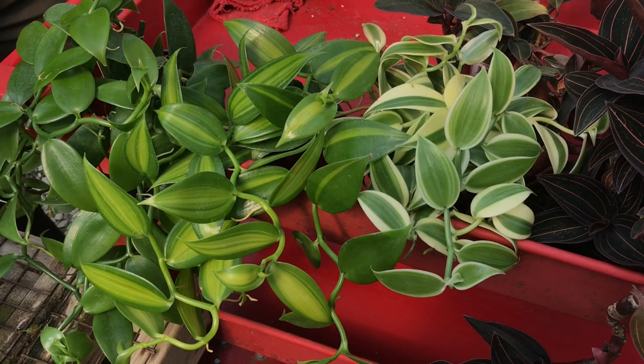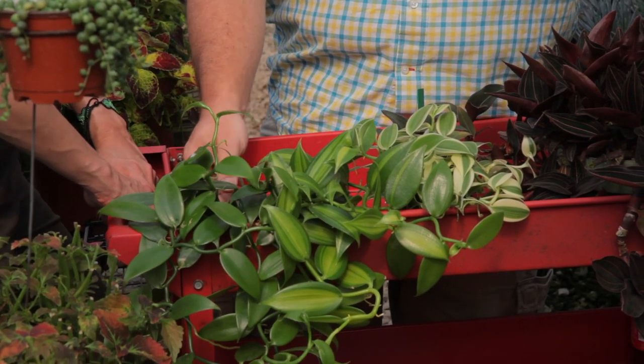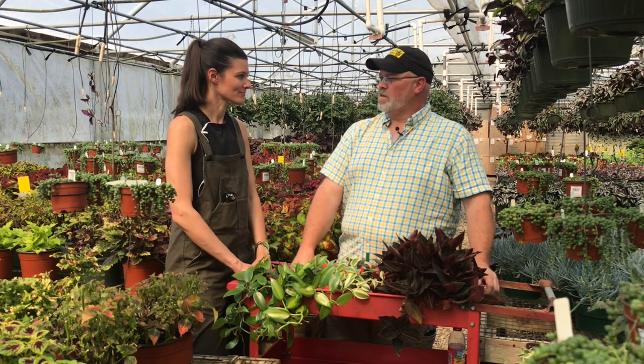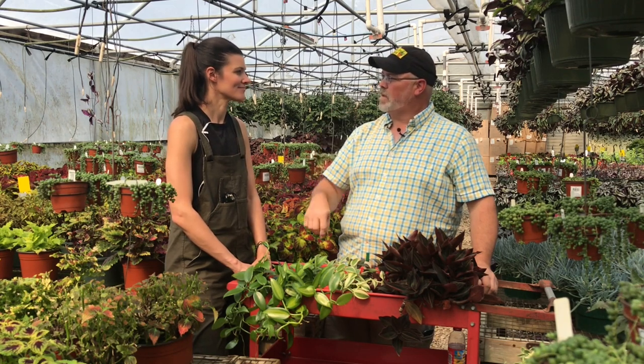These are vanilla planifolia and there are three different types here. A lot of people don't realize this is the plant that the delicious ice cream flavor — vanilla — is known for. It's the only orchid that produces any kind of cash crop, native to Mexico and South America. They grow up trees and will bloom once they get about 12 feet tall, so unless you've got a really big house it's going to be hard to get it that big. You would also have to hand pollinate it for the beans, because specific insects pollinate specific orchids. Most all vanilla is hand pollinated — orchids don't pollinate like normal flowers; there's no powdery pollen. It's actually a sack that has to be removed and then implanted in a column.